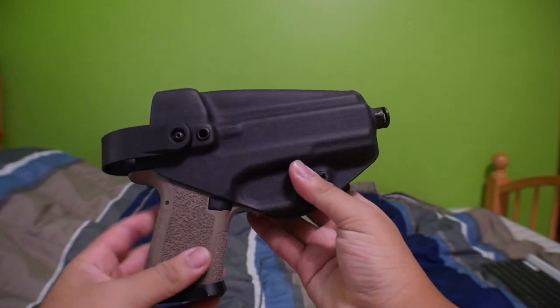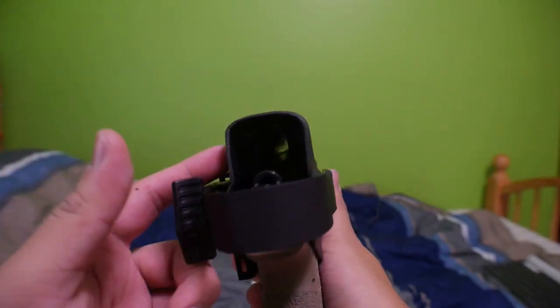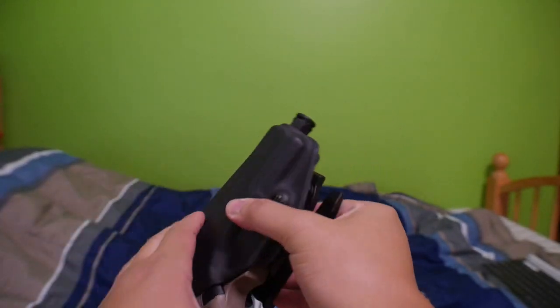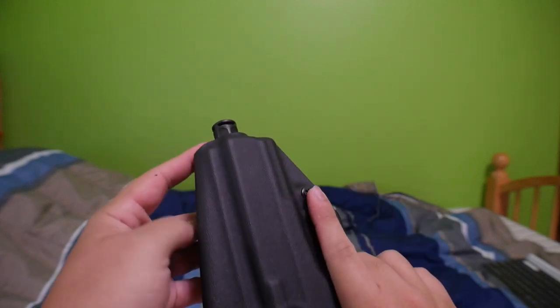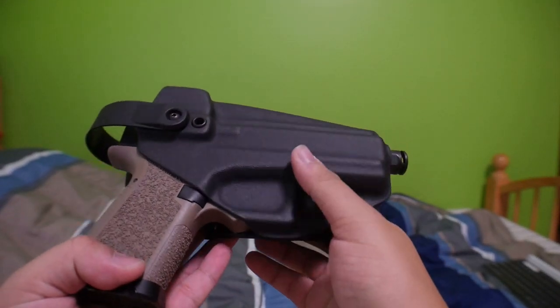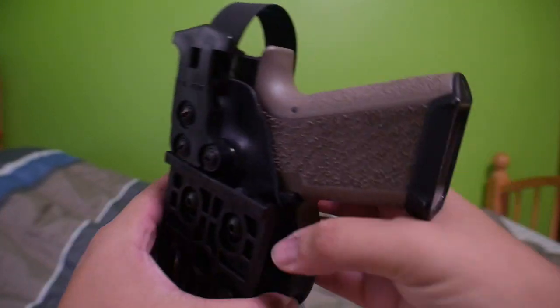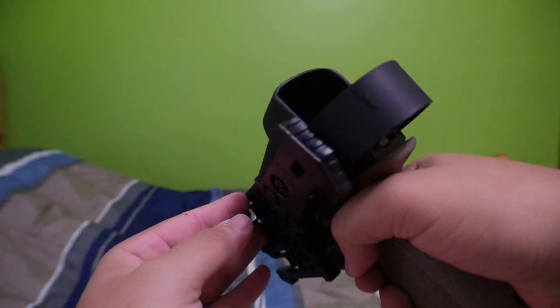I might get a red dot, which is why I asked for the RMR optic hood. Here's the thread barrel open cut they did — really good quality. It doesn't feel cheap at all. They put the QLS attachment on and gave me that UBL slide, which I'll show you.